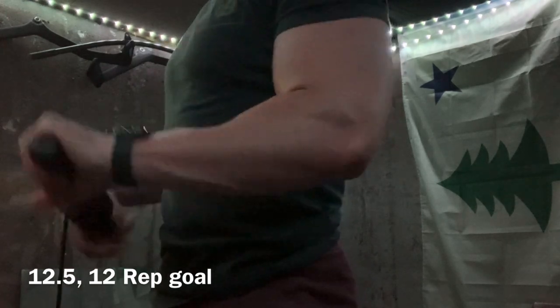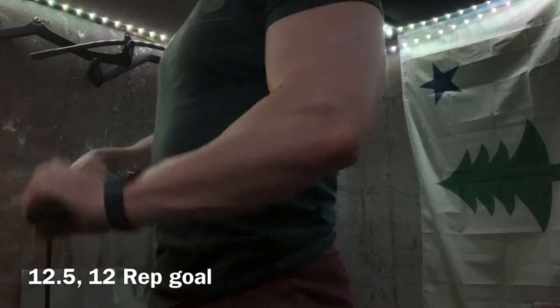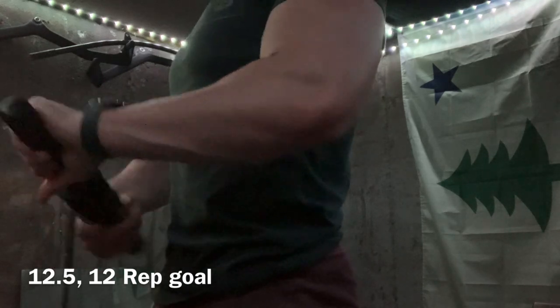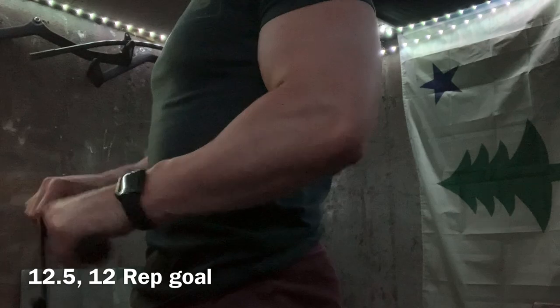To finish off the workout, these are just wrist rollers — very straightforward, and this is obviously in double speed. I just do extension and flexion back and forth. I'll count each time the weight goes all the way up and then all the way back down as one rep — I don't count each little wrist turn. But with that being said, video is over. Thanks for watching, I'll see you guys in the next one.